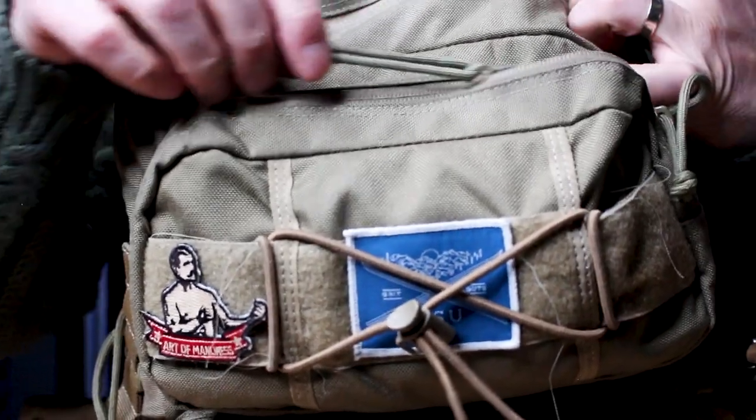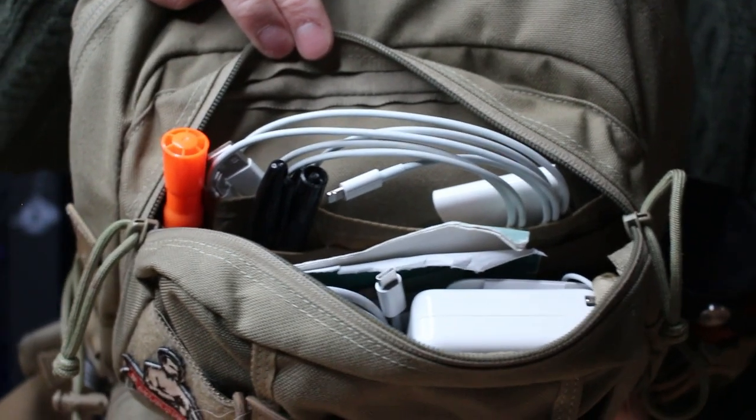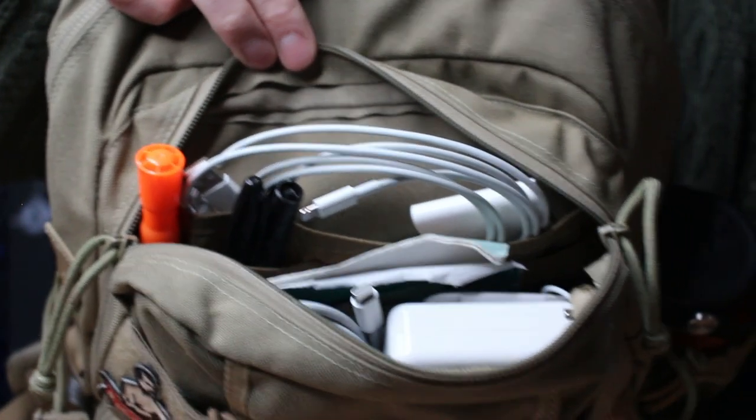Speaking of space, this top pouch here is just awesome — it's large. It's where I keep all my power adapters, notepads, pens, and all my cables. Everything gets thrown in there, and the size makes it really nice.